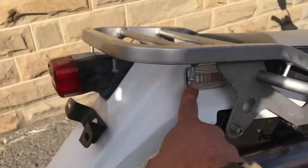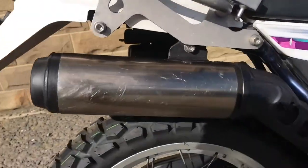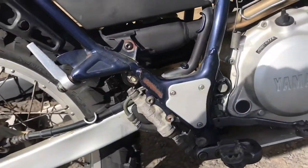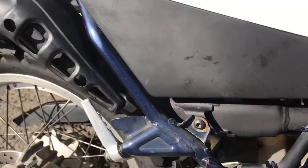It's got the rear rack here with the indicators tucked in underneath. Rear fender's looking good. Muffler guard has a few scratches on it, but not too bad. Brand new rear tyre, rear wheel looking tidy, as is the swingarm. Subframe — this frame's a really nice colour, kind of like a dark, almost metallic royal blue.